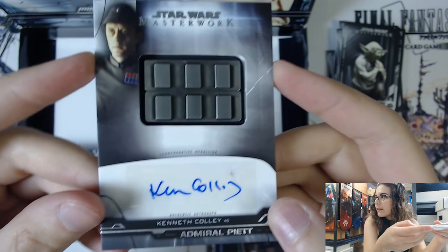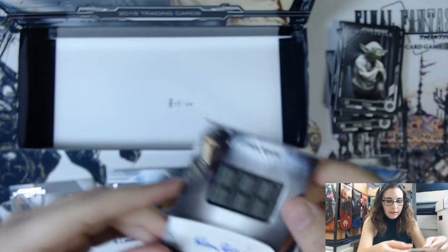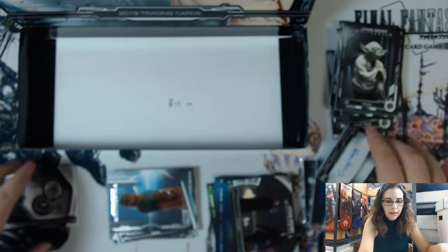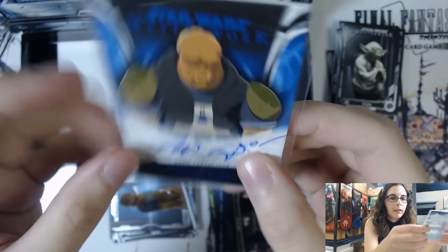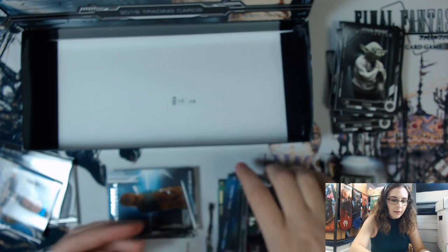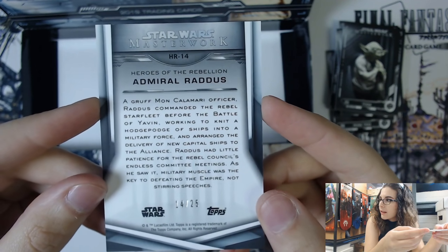The autographed medallions are on sticker, whereas regular autographs of the set are on-card unless it's a dual autograph or booklet - which is always nice about Masterwork. So if you got an Ewan McGregor as Obi-Wan, it would be on card. Quick recap of all our hits: the Luke Skywalker's compass base medallion, the Yoda film cell which doesn't show up on camera well, the blue autograph of Kaz from Resistance numbered 92 of 99, and the autograph medallion of Admiral Piett played by Kenneth Colley. As a bonus we got the canvas Admiral Raddus parallel - number 14 of 25 - which looks really nice.